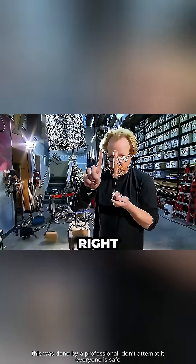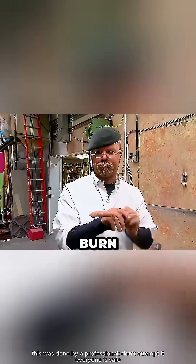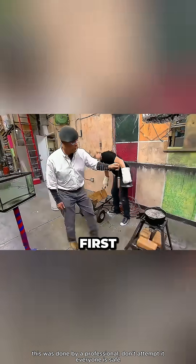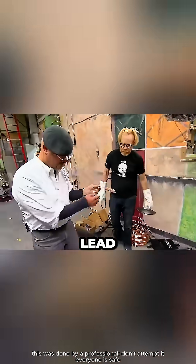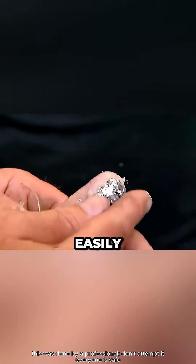Since nobody wanted to risk their hand right away, they started with a sausage. If it cooked, that meant the heat was strong enough to burn skin. Jamie dipped the sausage in water first, then quickly stuck it into the molten lead. It turned a bit darker and got some tiny lead flakes stuck to it — the kind that could easily burn you.